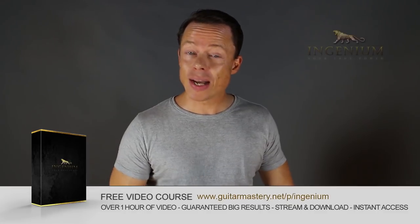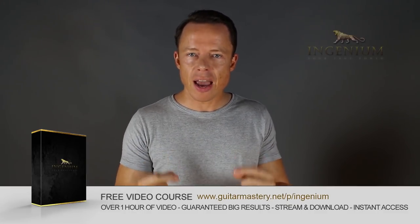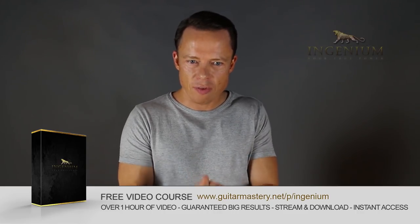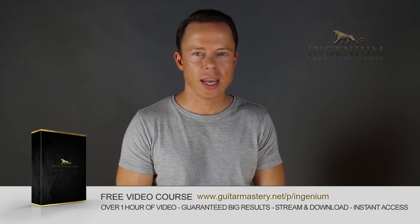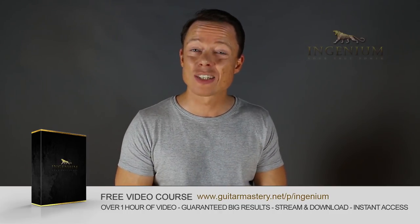Go to my website right now and download my free course on alternate picking mastery. It contains five essential exercises that will take you to alternate picking mastery faster than you can imagine. And I've included my method of how to lay out a practice plan in just one to two minutes that will absolutely boost your results like nothing you've ever tried before. Go download it right now — it's free.